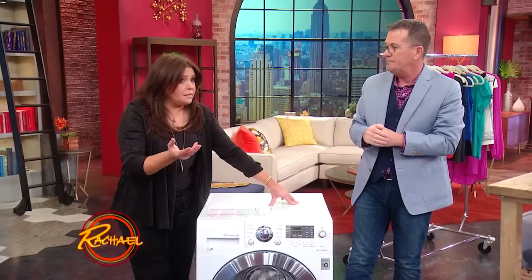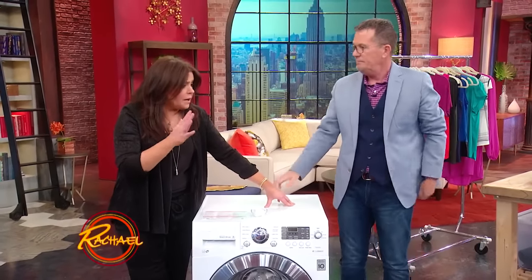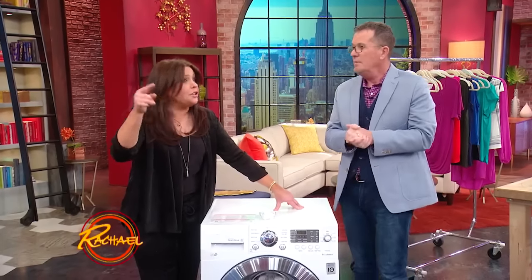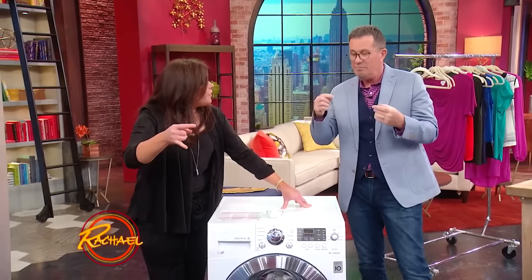My husband and I — it's been so long, it's been over a decade — we just got a new washing machine and it actually tells you, hey, it's been X number of washes, you should clean your washing machine. A lot of people don't realize that. They don't realize it.